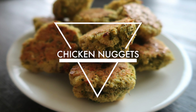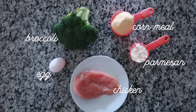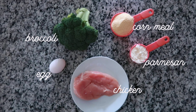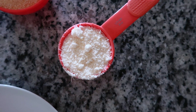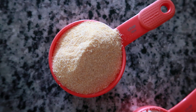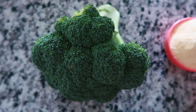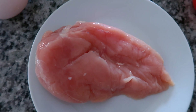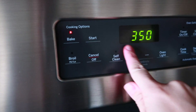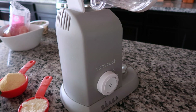Next we are going to make broccoli chicken nuggets, and my husband wanted to try these himself. For these, you will need a quarter cup of Parmesan cheese, a half cup of cornmeal, a head of broccoli, one egg, and one chicken breast. Make sure you preheat your oven to 350 degrees before you start on anything else.